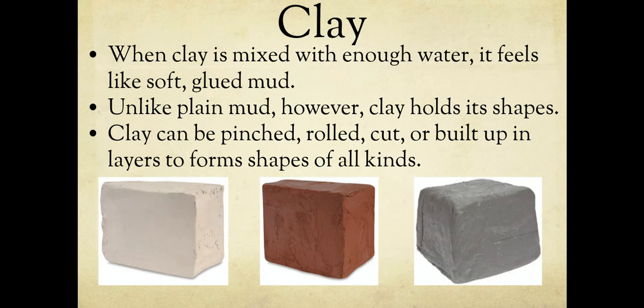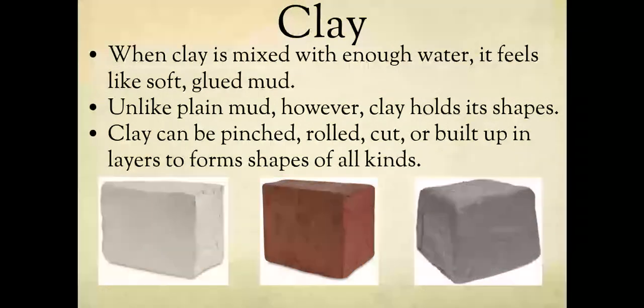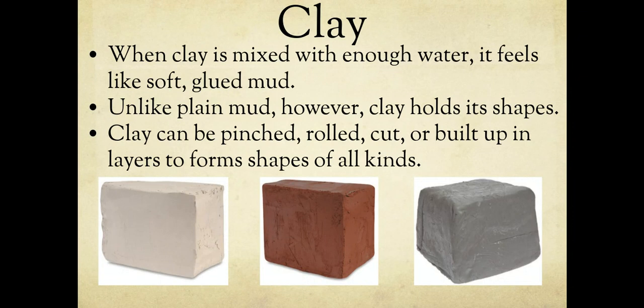The clay we buy for art class comes in three different colors: white, reddish-brown, and gray. I usually buy the white one because I know y'all like to experiment with color and make things colorful. The reddish-brown one is often just clear-coated so you keep that brown color.